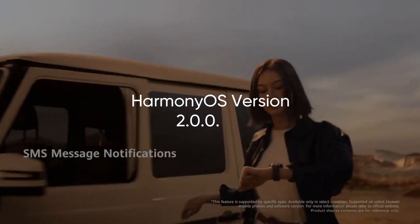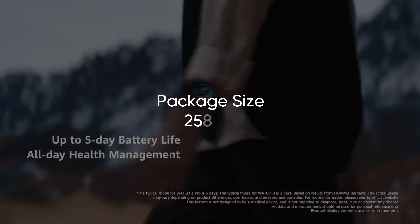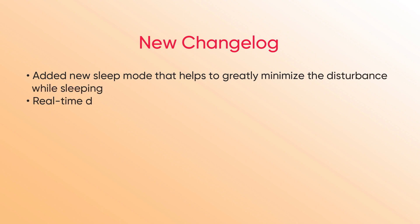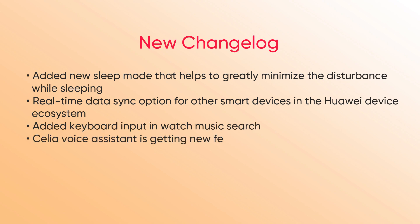The new major software feature update for Watch 3 comes with Harmony OS 2.0 version 2.0.0.198 and an installation package size of 258 MB. According to the changelog, it brings a new sleep mode that helps you greatly minimize disturbance while sleeping, adds a real-time data sync option for other smart devices in the Huawei device ecosystem, and a new keyboard input for watch music search.